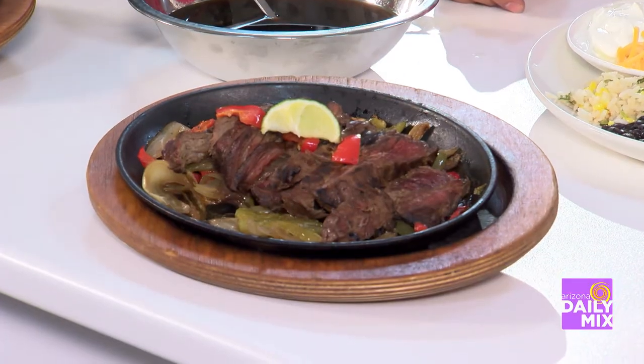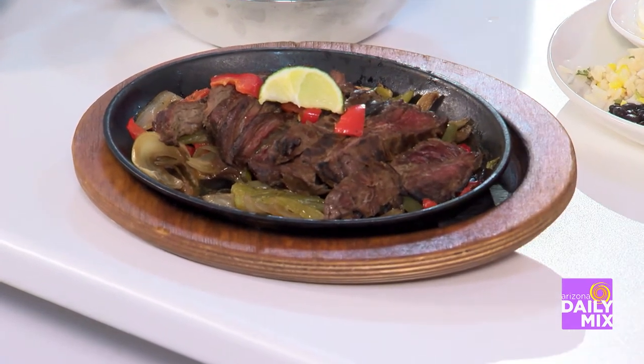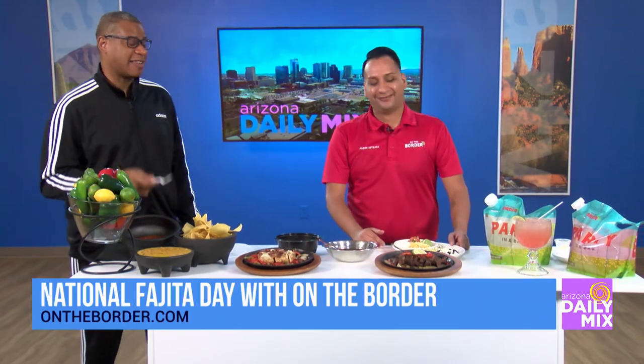And this is the steak one, right? Yes. All right, let me just test that one too. Oh, Aaron — perfect! Aaron! And there's plenty, there's plenty around.